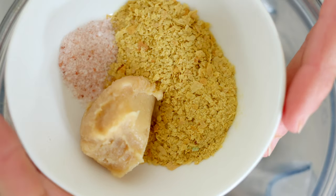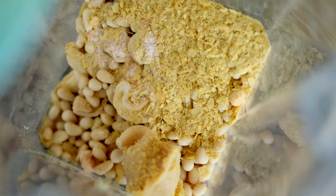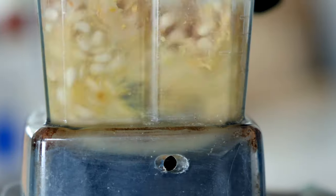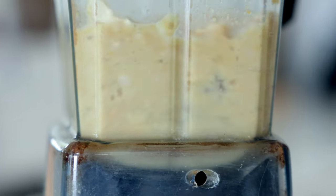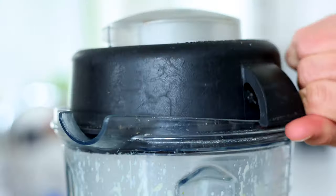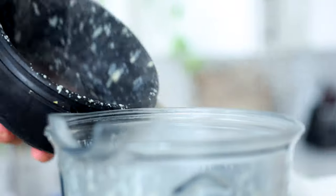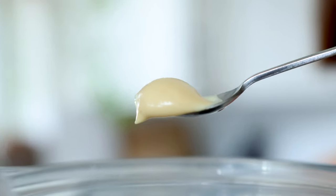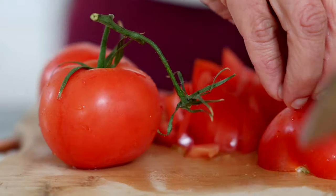Now it's time for this pine nut queso dip. It's a combo of raw cashews, raw pine nuts, garlic, lemon juice, miso paste, nutritional yeast, salt, and hot water. Blend this in your Vitamix until it is smooth and creamy and dreamy. Pine nuts are a great source of plant-based protein, iron, and magnesium, and they also contain vitamin E, which helps keep the skin and the gut nice and healthy.